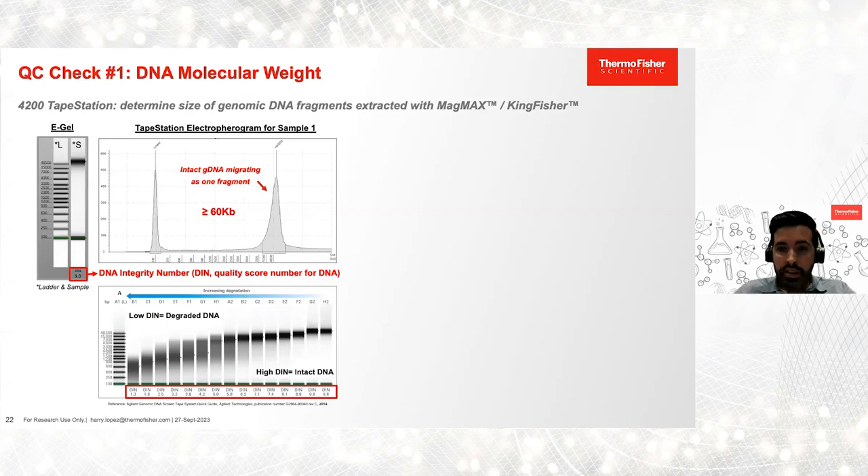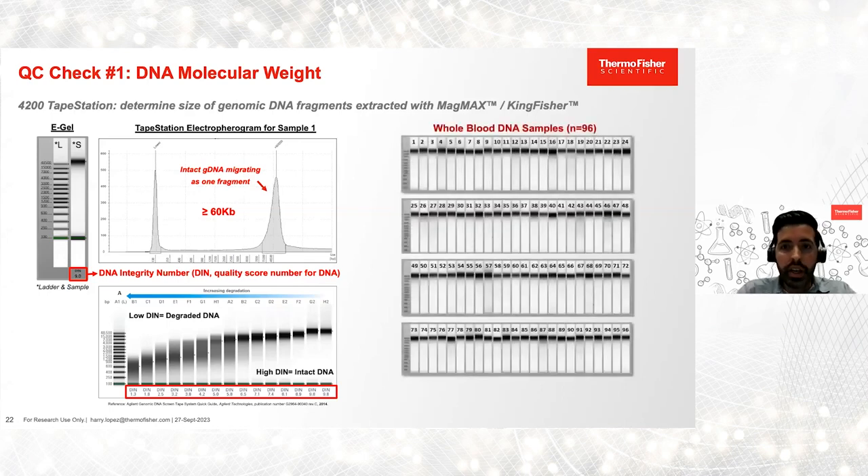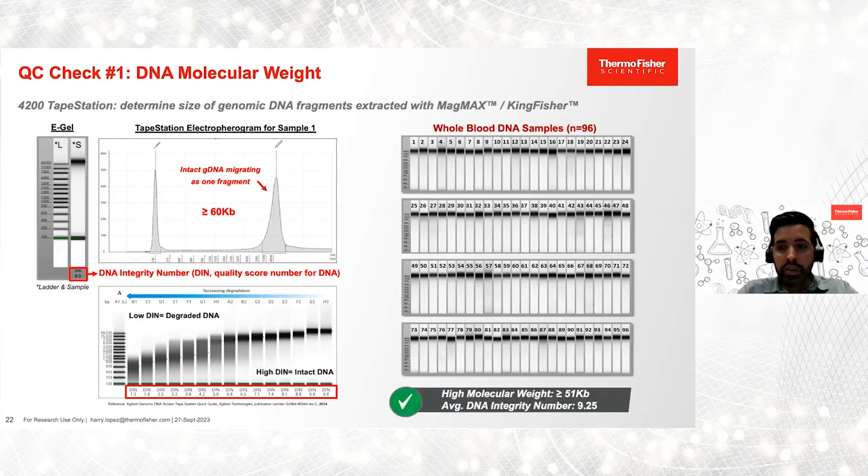For this case study, all DNA samples extracted with the MagMax KingFisher exhibited high molecular weight. The lowest we observed was 51 KB, and the average DNA integrity number was 9.25. So far, we're seeing great results.